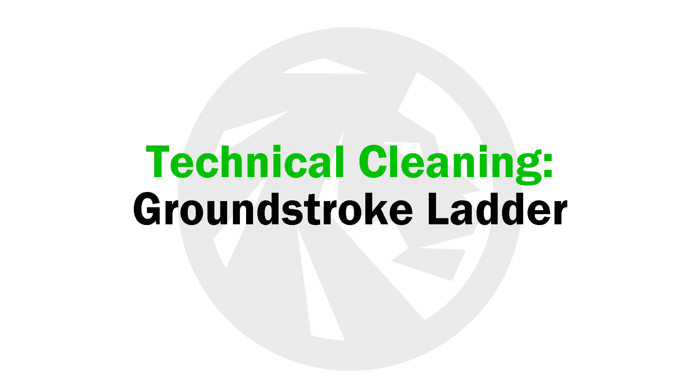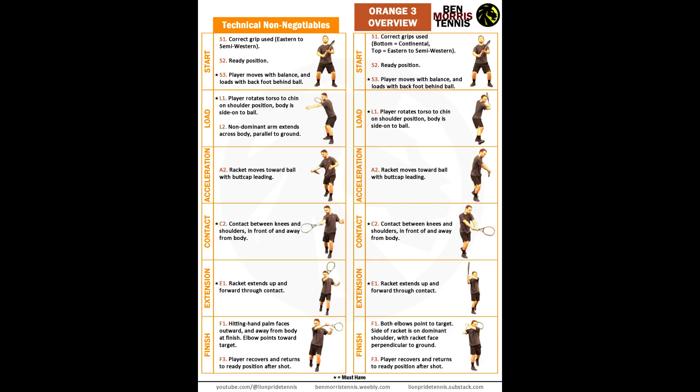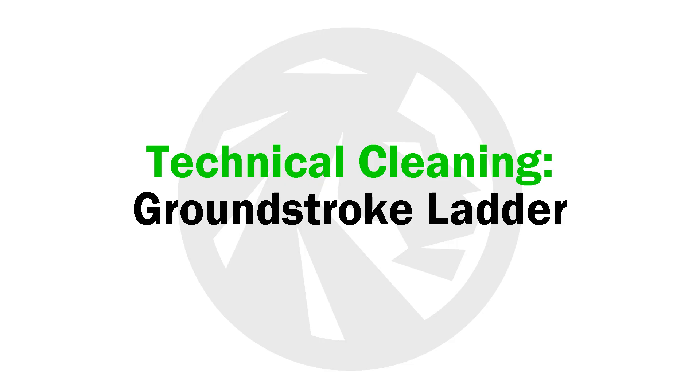Prior to using the ground stroke ladder, the parent should familiarize themselves with the technical range of correctness for the shot in question. At any point, if the player is off model in the same way for 3 or more shots in a row, stop the exercise and attempt to make a correction. If the player continues the swing off model, move back to the previous exercise.